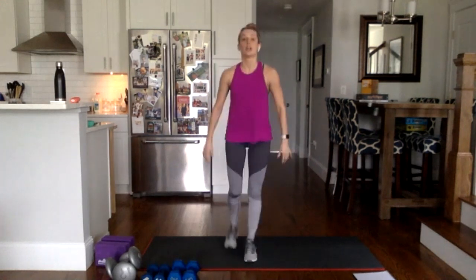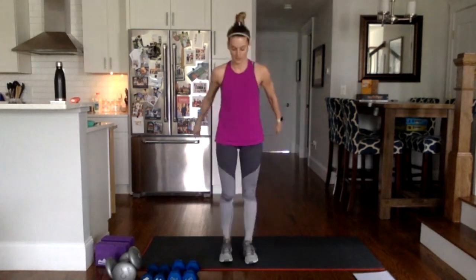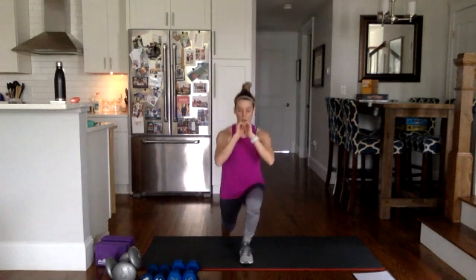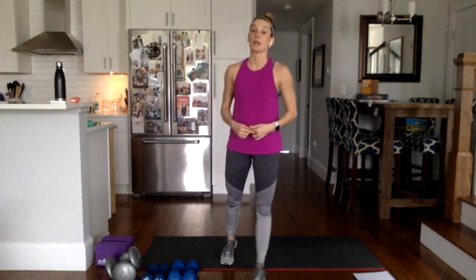Lunges to the end — lunge and back, lunge and back, just alternating your lunges, finding a lot of length there. One more each side, and done.